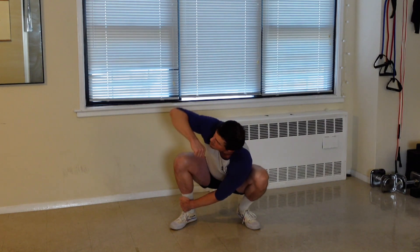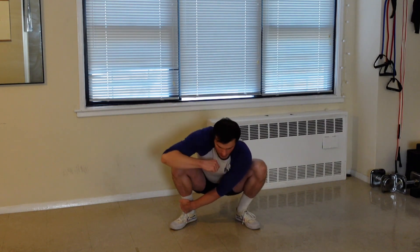A rep looks like this: rotating and coming back. Rotating, pointing up towards the ceiling, and coming back.